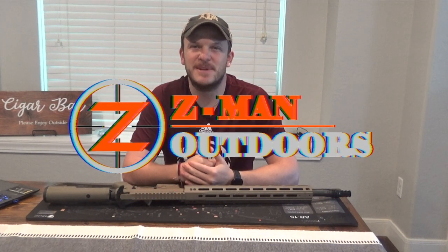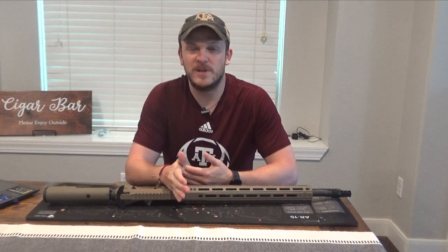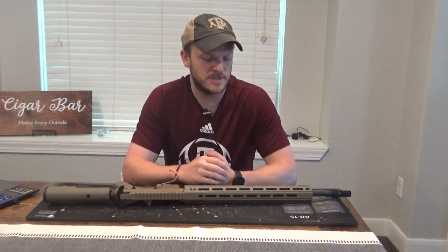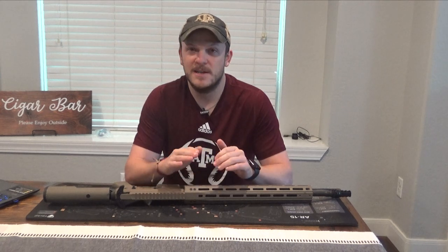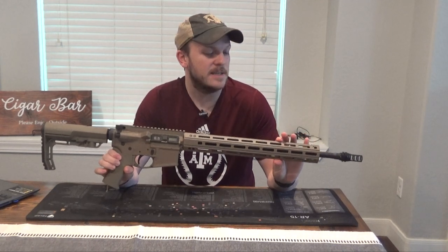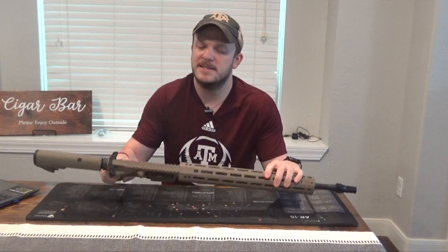Howdy y'all and welcome back to Zeman Outdoors. My 6.5 Creedmoor gun build videos did pretty well and I think people enjoyed watching them and learned from them. So I decided to build a 6.5 Grendel, and I went with FDE as you can see with some black accents here.